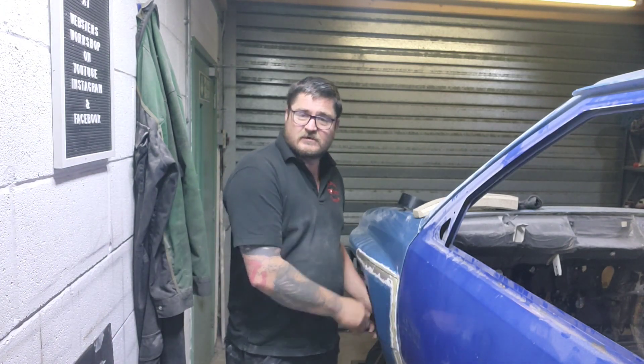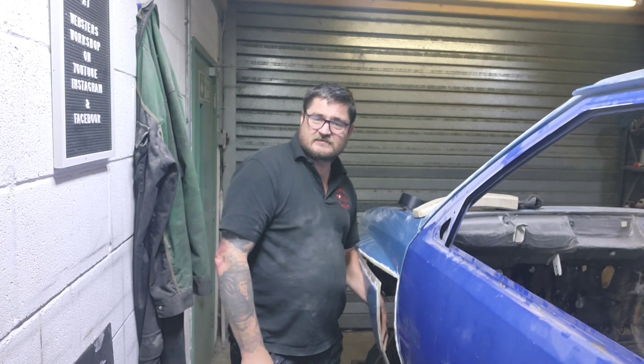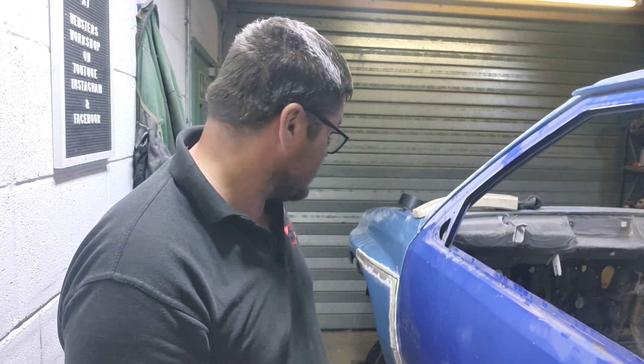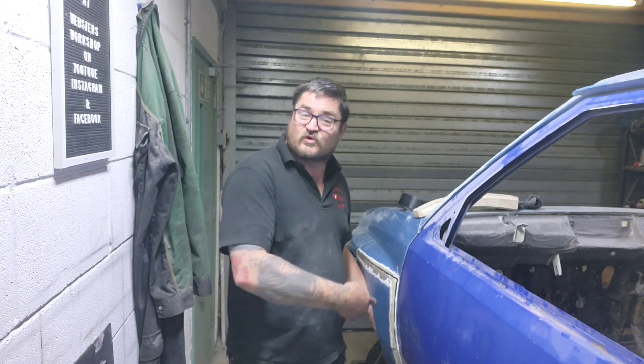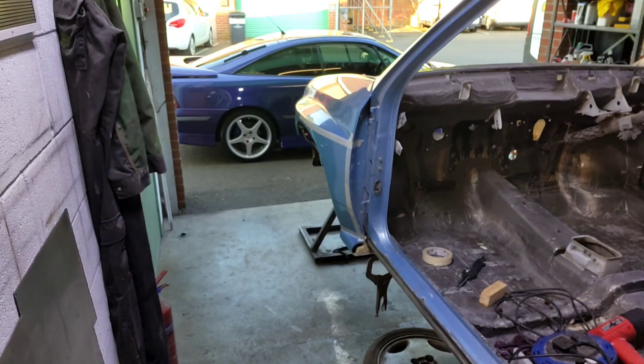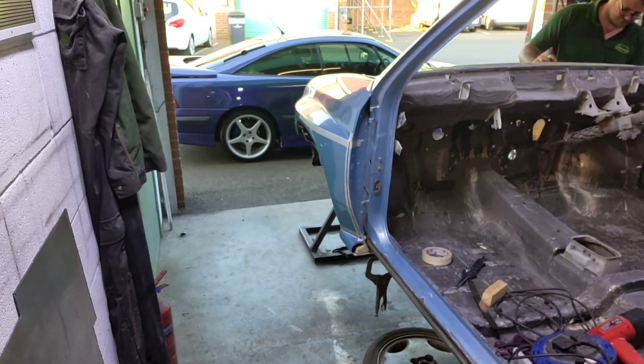Anyway, what I want to get done today - I want to get some wing vents in, because these are just like massive parachutes when you're driving. I'll show you how I get it done. First of all, I've got the hole - let me show you - I've cut the hole.